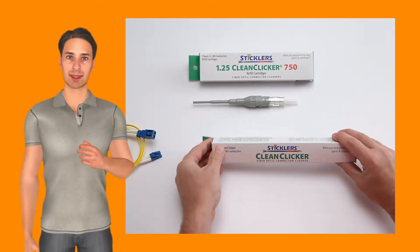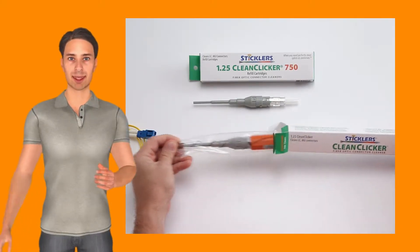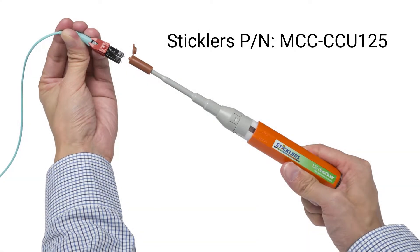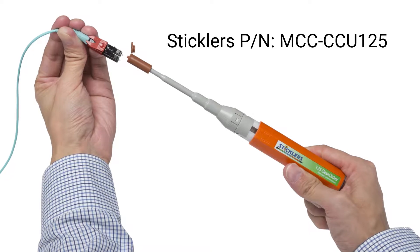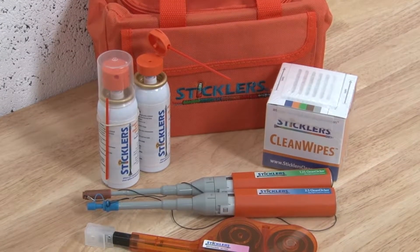Welcome to our training for Stickler's fiber optic cleaning. In this segment we will show you how to use the 1.25 millimeter CleanClicker 750 to clean LC connectors. Along with the CleanClicker, we will demonstrate some of the other tools you will find in a Stickler's fiber optic cleaning kit.